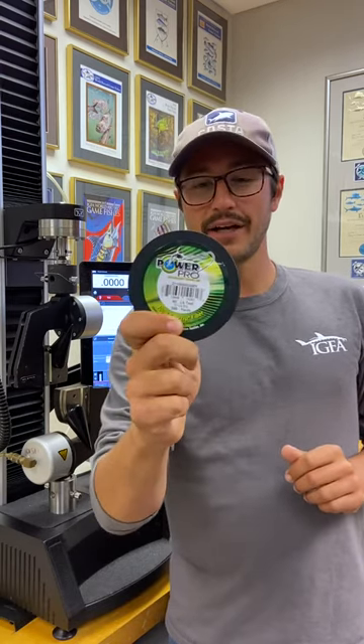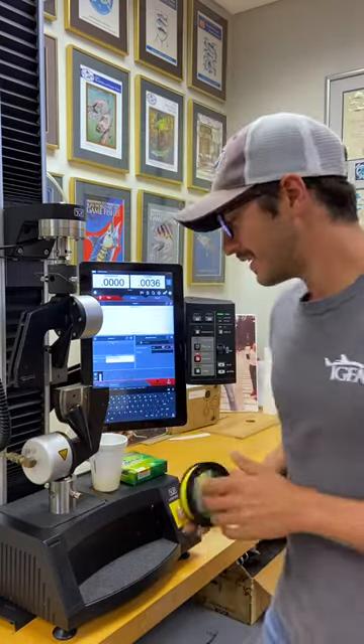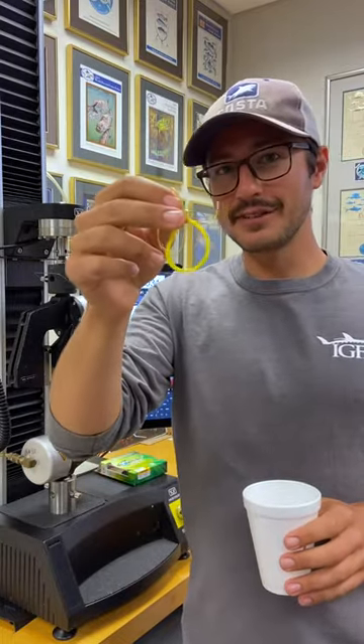Hey guys, Nick Haddad here and welcome back to IGFA's line testing segment. Today we're going to break some braided line — some 50 pound Power Pro, brand new spool. Braid is notorious for breaking higher than the stated strength, and I just finished soaking this sample. So let's check it out and see where it breaks.